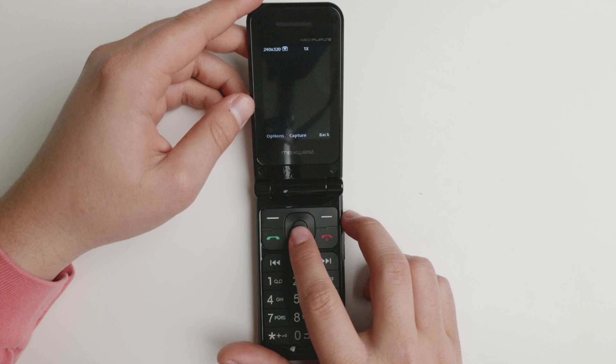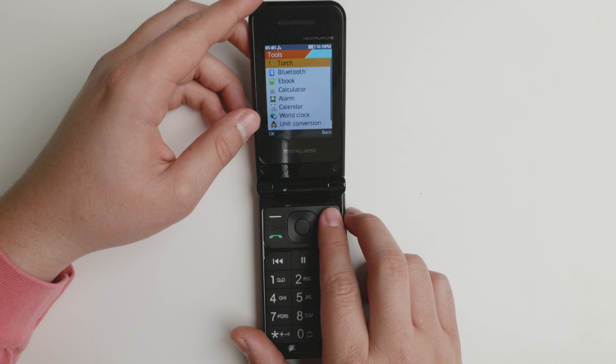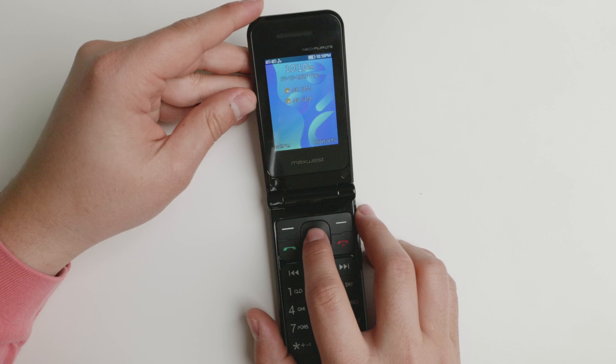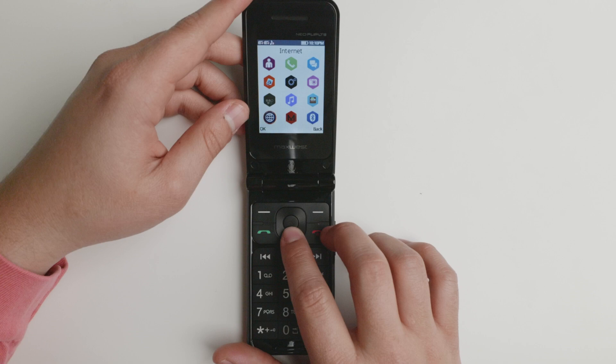You have the tools: torch, Bluetooth, ebook — which you can load, even though it does not support really large files — calculator, alarm, calendar, world clock, unit conversion, and stopwatch. So a lot of the main needs are covered. You're able to load your audio via connection or via micro SD card. It accepts up to 16 gigs — I tried to put a 32 gig card and it did not read it well, so 16 gigs of extra storage is what it's probably going to have.